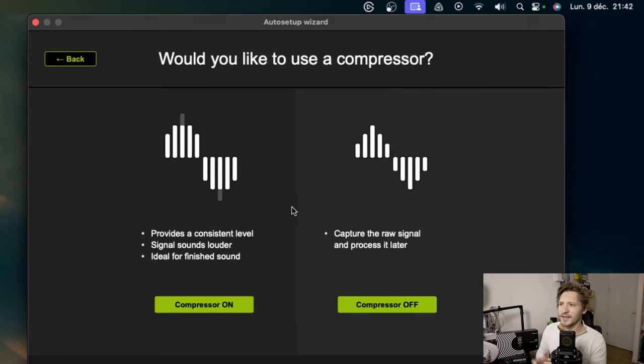I'm going to choose warm. Then it asks: do you want to use the compressor? It sets a constant level at the signal level — it will seem a little heavier, the signal a little stronger — and it's ideal to have a sound from the start that is finished, that doesn't need post-processing. If we put it off, it's the raw version and we can do retouching behind. I'm going to put it on.